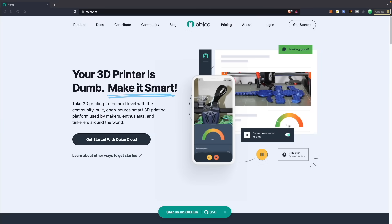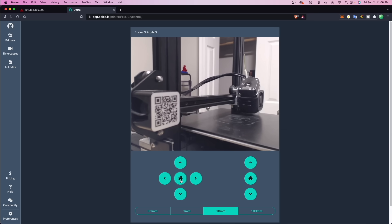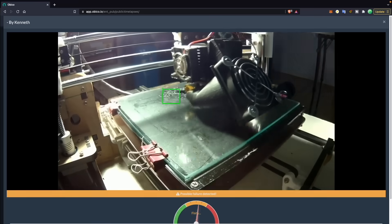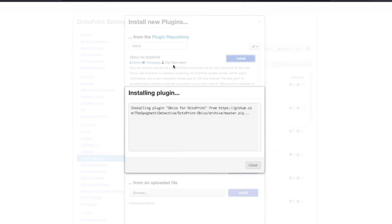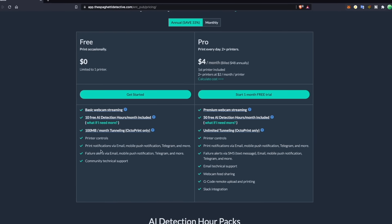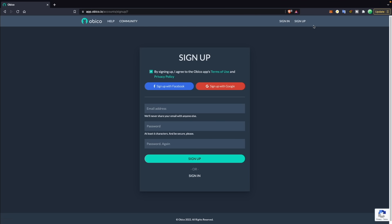Huge thanks to Obiko for sponsoring today's video. Obiko is the open source smart 3D printing platform for makers. It provides high quality webcam streaming and the ability to start, pause, and cancel prints through their app or web interface, letting you keep an eye on your printer from anywhere. Their AI failure detection has monitored over 60 million print hours and caught over 800,000 failures. Obiko supports all Marlin printers with Octoprint and now also supports Klipper. There's a free version, a pro version starting at $6/month or $4/month annually, and even a self-host option. Links in the description.